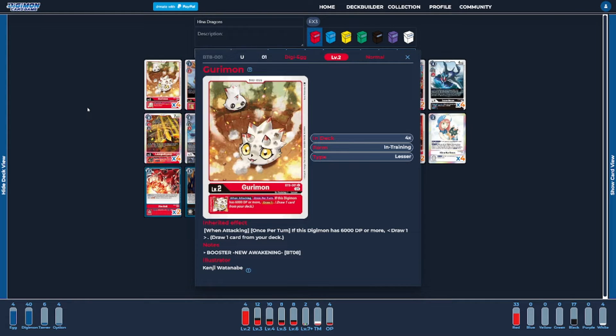Let's dive right into the deck starting with the Digieggs. I'm going to be running four copies of Gurimon, the BT-8 version, as the main Digitama of the deck, just because it's adding some extra card draw. If you want to run a fifth Digitama it could really be anything you want, but I didn't necessarily find the fifth Digitama super useful because we are going to be hard-playing some of our cards, so we don't necessarily need all five Digieggs.